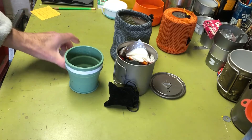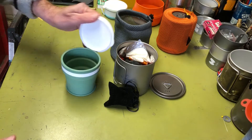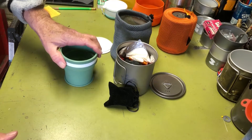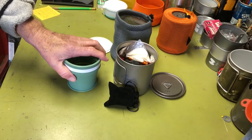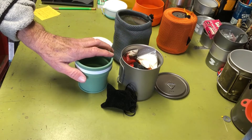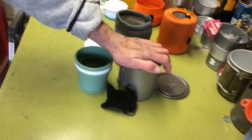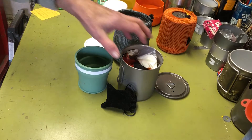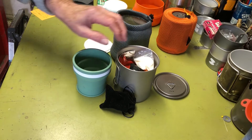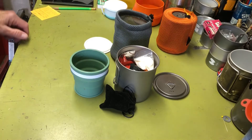The cup should keep my drink warmer, and with the lid on between drinks it won't cool off rapidly. That's what I was looking for to complete this kit. I bought it on eBay with free shipping for $7.39.